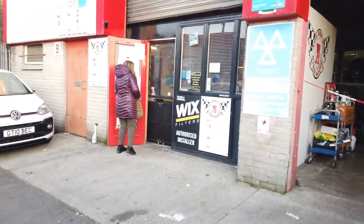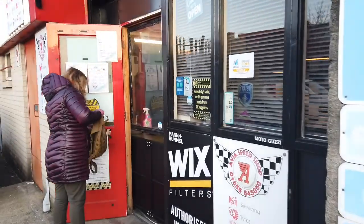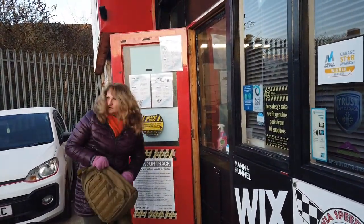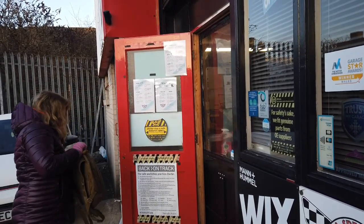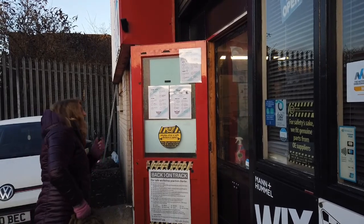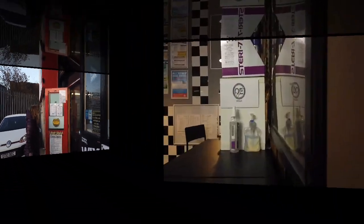Here at Avia Autos we have a contactless key exchange procedure. If you can take your key and set it apart from any other key rings or additional keys that you may have on the ring. When you're ready, pass the key to the tray and we'll sanitise the key for you.